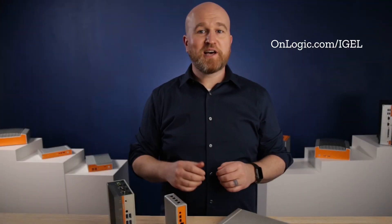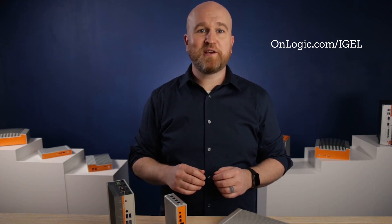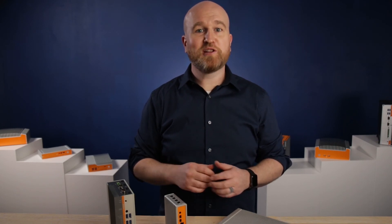You can visit OnLogic.com/iGel anytime to learn more about OnLogic's family of iGel-ready hardware, including our line of panel PCs.